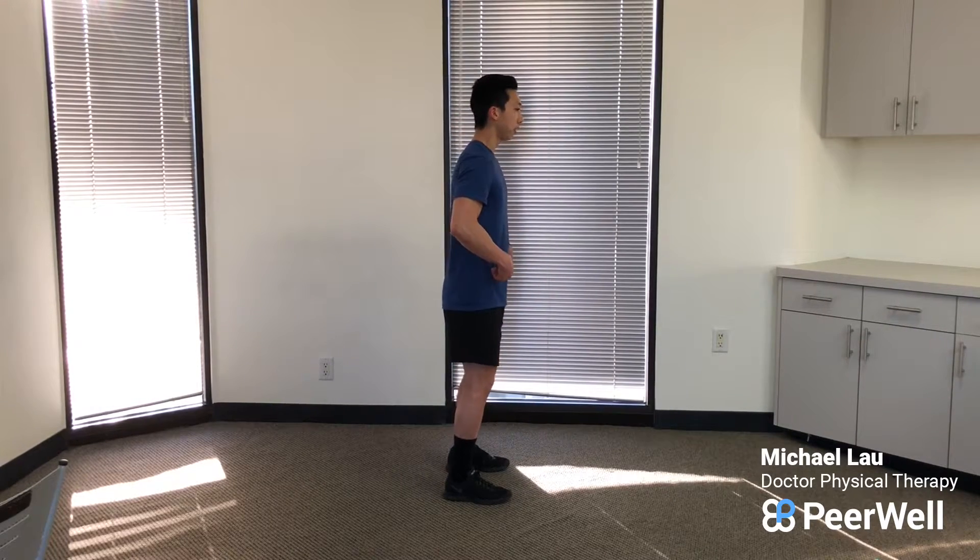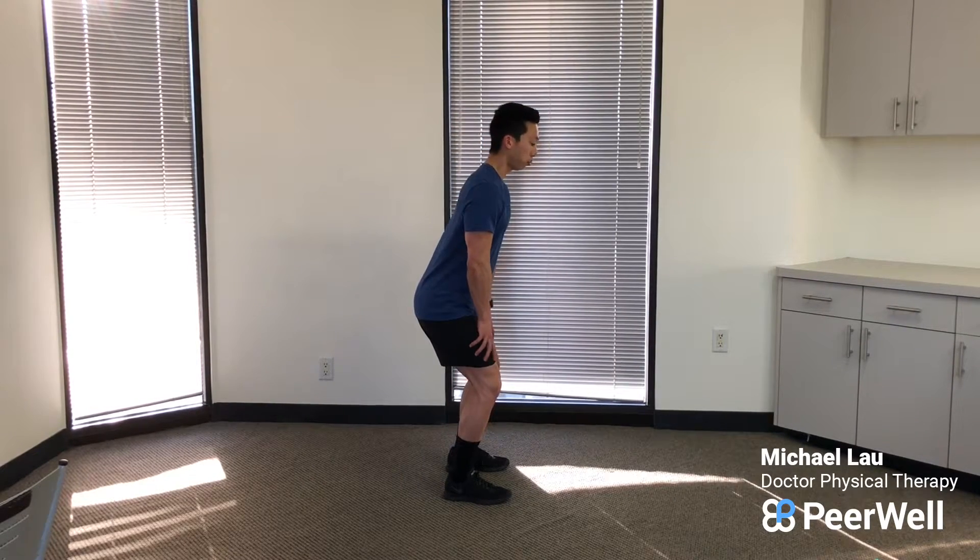So all we're gonna do: feet about shoulder width, or a little bit wider than shoulder width apart, and then all we're gonna do is go into a little bit of a knee bend and a hip bend. You're gonna hold this position for a couple seconds and then come out of it. From the side it looks like this. You should feel pressure using your quads as well as your glutes — it's gonna be primarily your quads though.